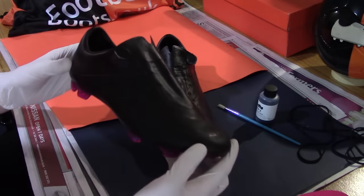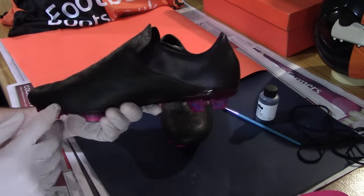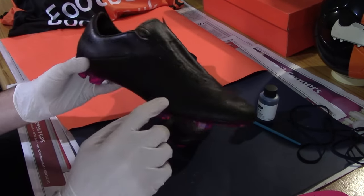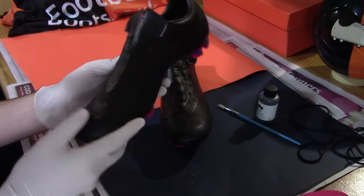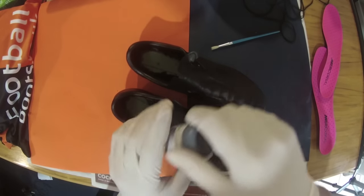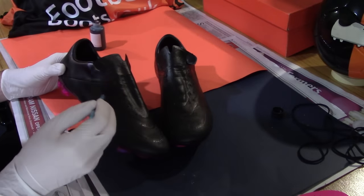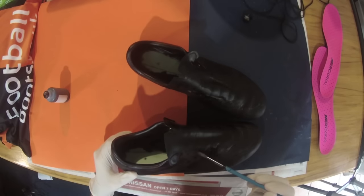Leave overnight to fully dry before applying the second layer of dye — step 2.2. Once left overnight to fully dry, the boots are now ready for their second full coat of dye by replicating step two exactly. Carefully and sparingly apply the dye from a starting to an end point to fully coat the boots in an even fashion.